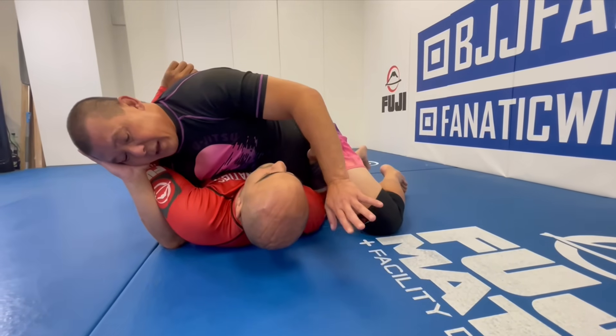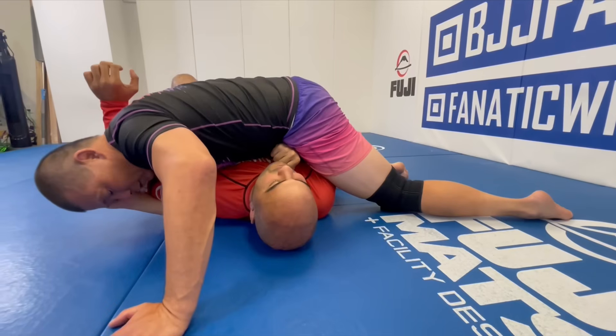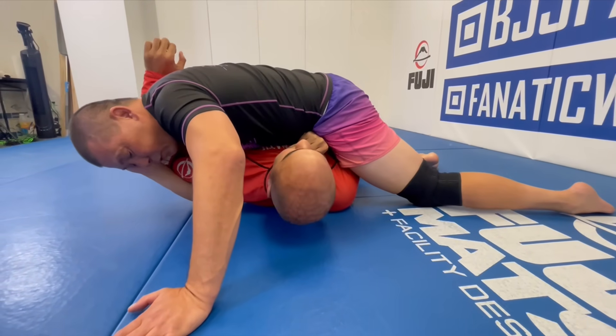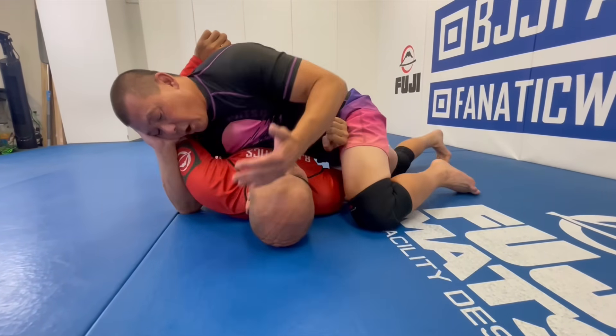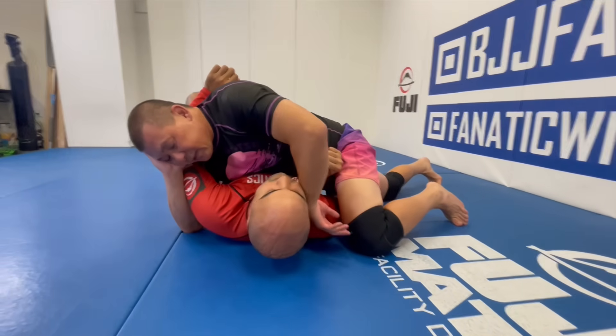Now if you notice, he still has this far arm available, so one of the things I always try to do is use my hip to neutralize this elbow. Can you stretch your arm? No, right. So I will try to jam that arm.